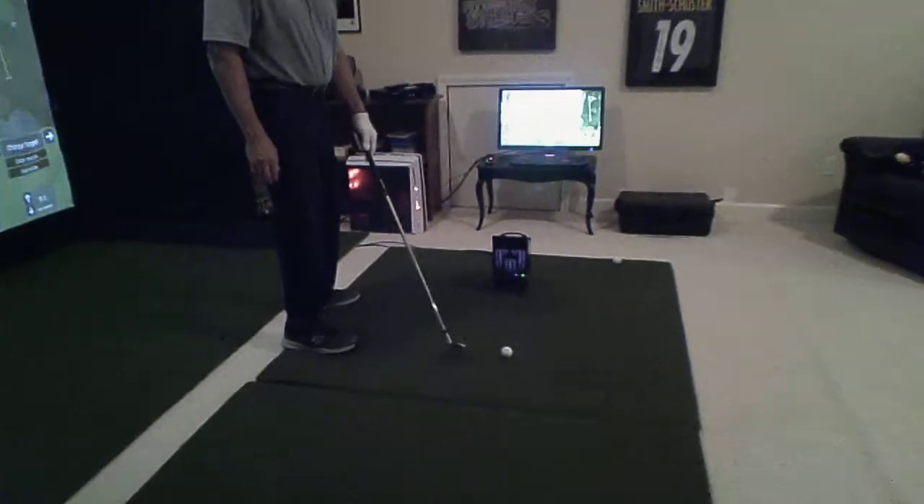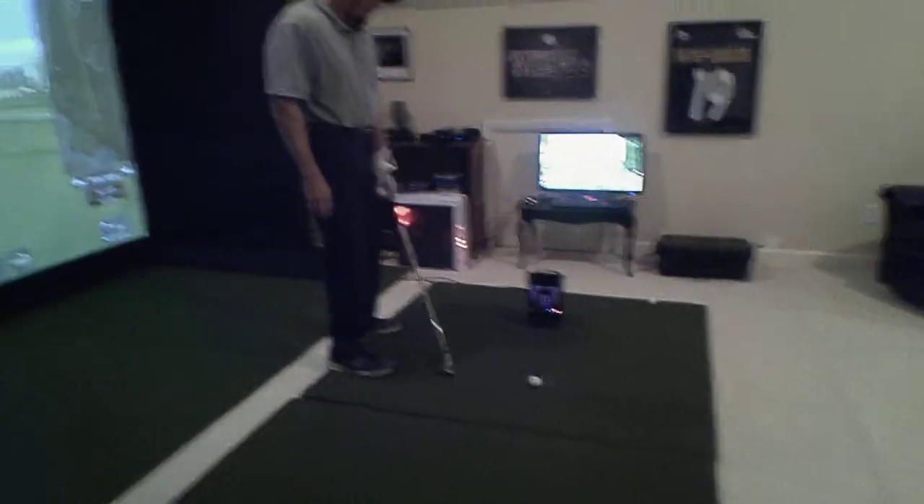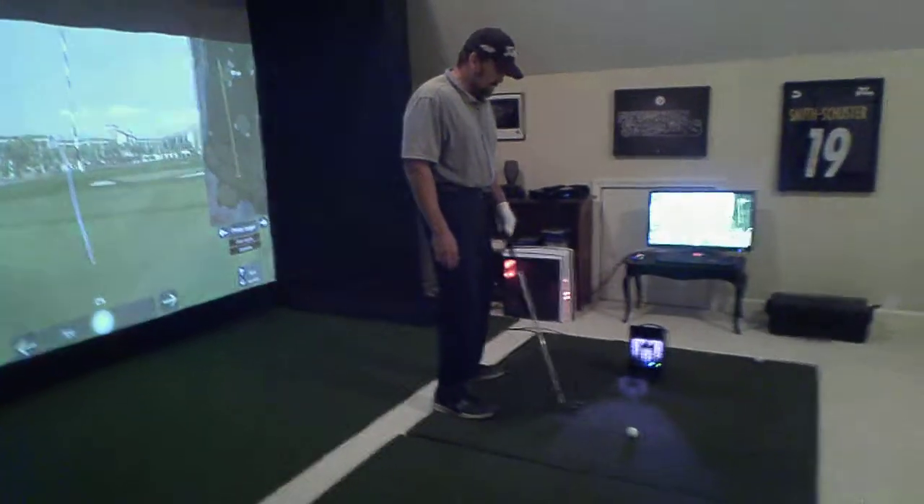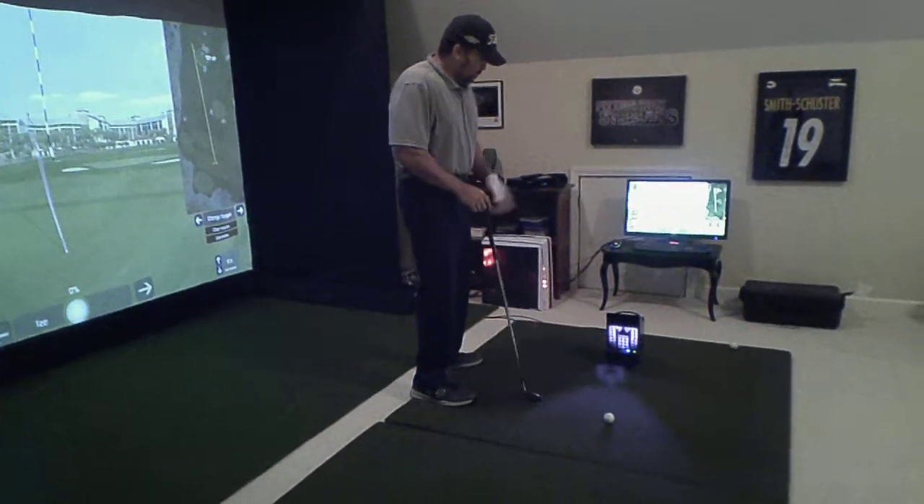The ball is placed about 18 to 20 inches away in a straight line back, so you're far enough away that you're not going to hit the unit with an errant shot. Really cool unit.